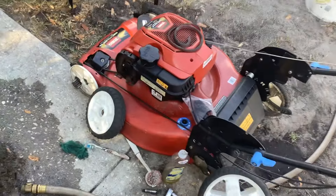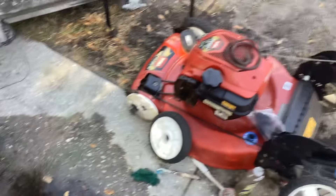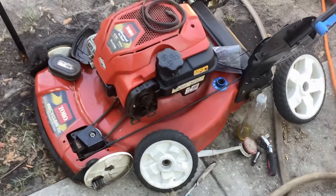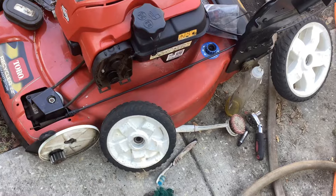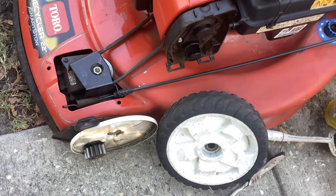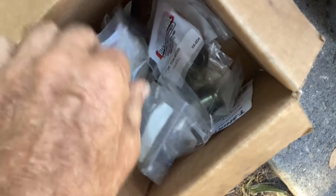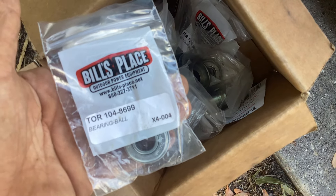I had been working on the two-for-sixty, which was the Toro Recycler. I was cleaning up the wheels on this and the Craftsman — did videos on the 2018 and the 2017. I've got my cable stashed out for the Crafty. We adjusted the traction control cable on this and it engaged the wheels. Next thing I'm going to do is wheel bearings. We had a look at my bearings from Bill's Place — that's part number 104-8699.